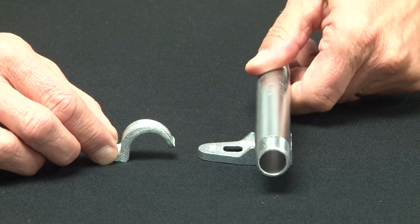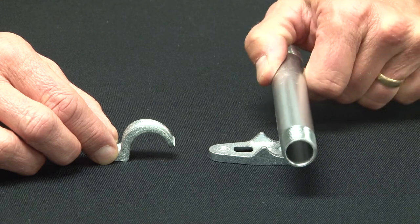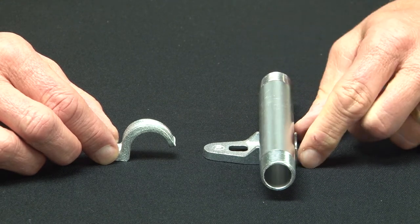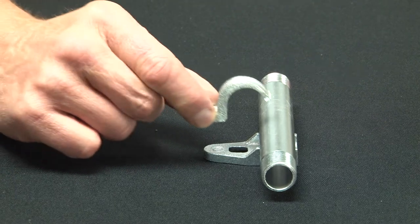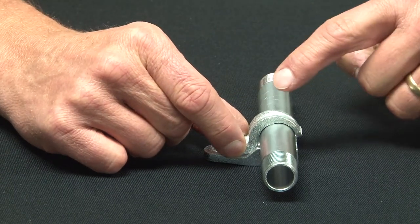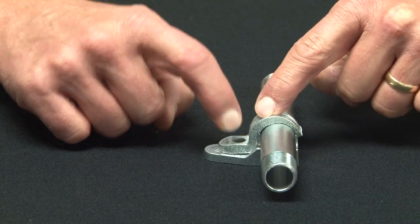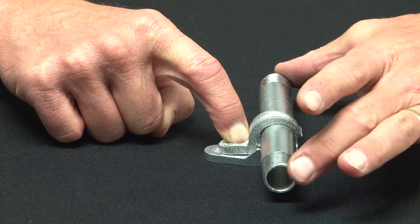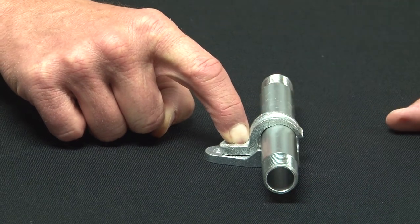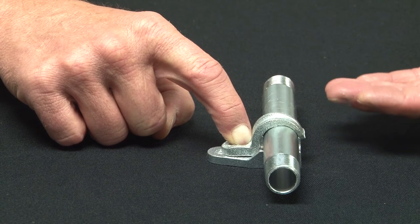Once you run your conduit in place, it nests and cradles right in the clamp back spacer. You then secure the pipe to the clamp back spacer by placing the one-hole strap and using a screw to secure it to the wall. This gives a rugged install, tightly holds it, and sets it off of the masonry block or brick.